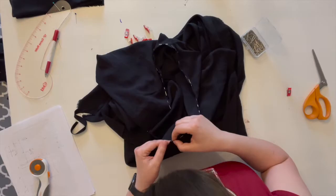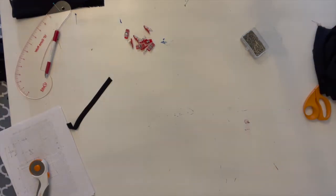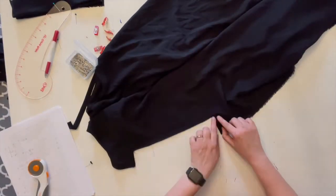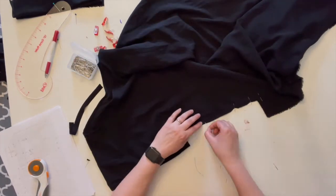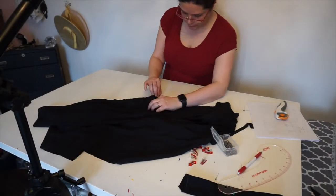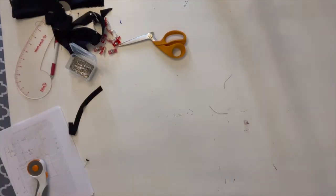Once I ran the neckline and the sleeves through the machine and the bias tape was attached, it was time to work on the side seams. The side seams, which you can see I'm pinning here, I did in two steps: from sleeve to waistline, then waistline to hem. These were also French seams, because this is rayon and it will fray like nobody's business.